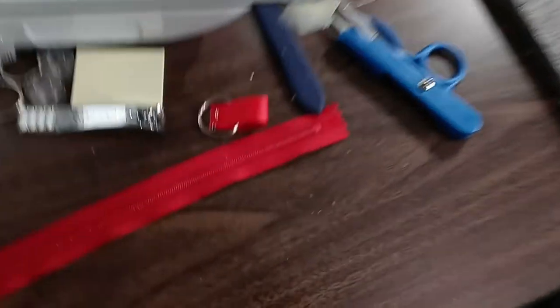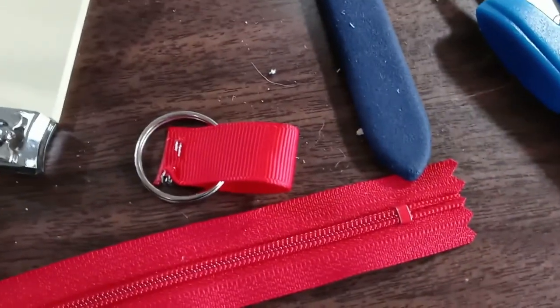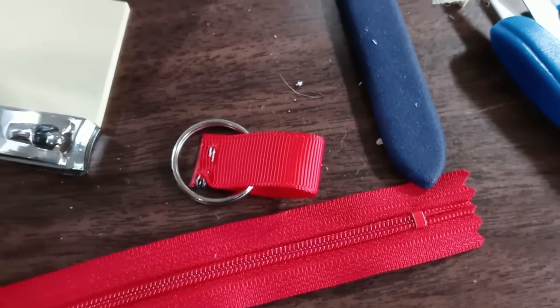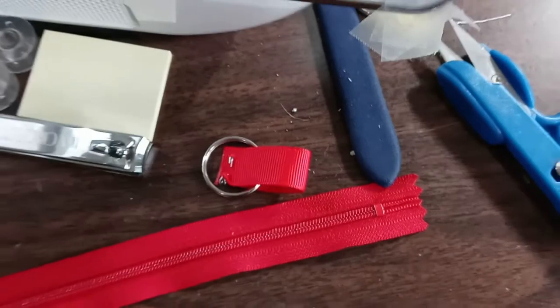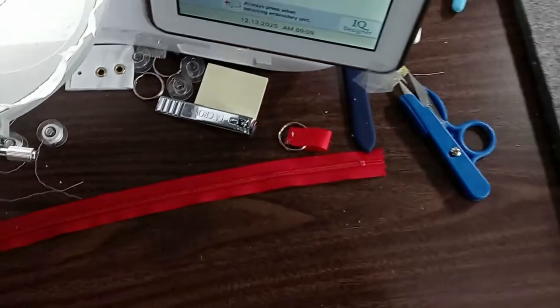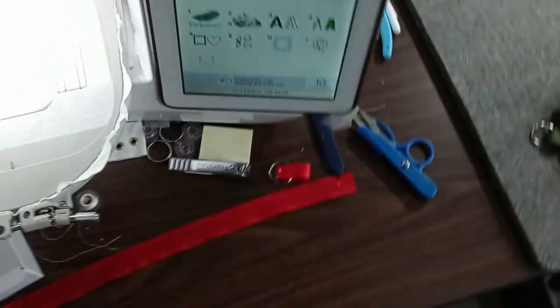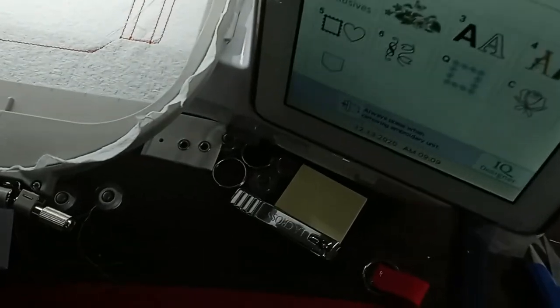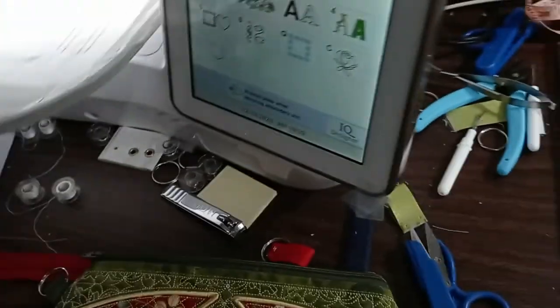You will need a little connector if you want to add one — it's grosgrain ribbon with a key ring put in the middle and stapled at the top to hold it together. Those are the items you're going to need to start the project.